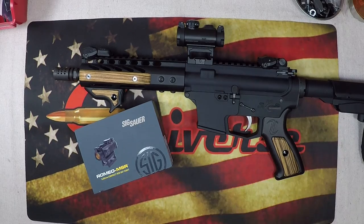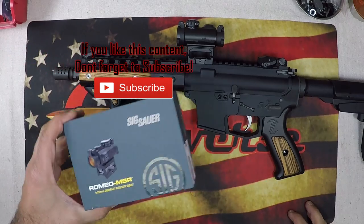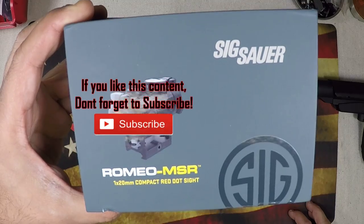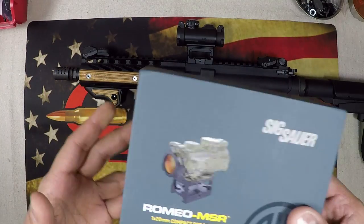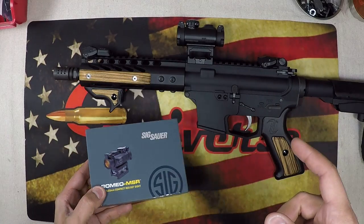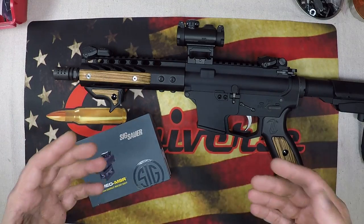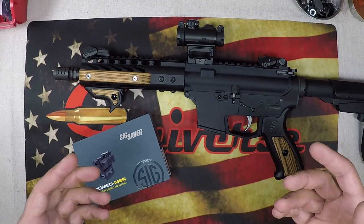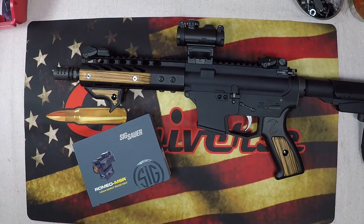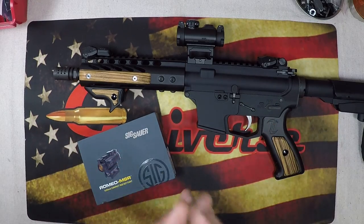What's going on guys, G2 here, welcome back to the bench. Today we're going to be doing our review on the Sig Romeo MSR 1x20 millimeter compact red dot sight and we are going to put this guy in action today so you can see exactly how it performs when it's firing. Benchtop reviews are great but we're all about performance and function, so we're going to go over the basics and head out and see how she runs. I own about three or four Romeo 5s and I love the Romeo 5.